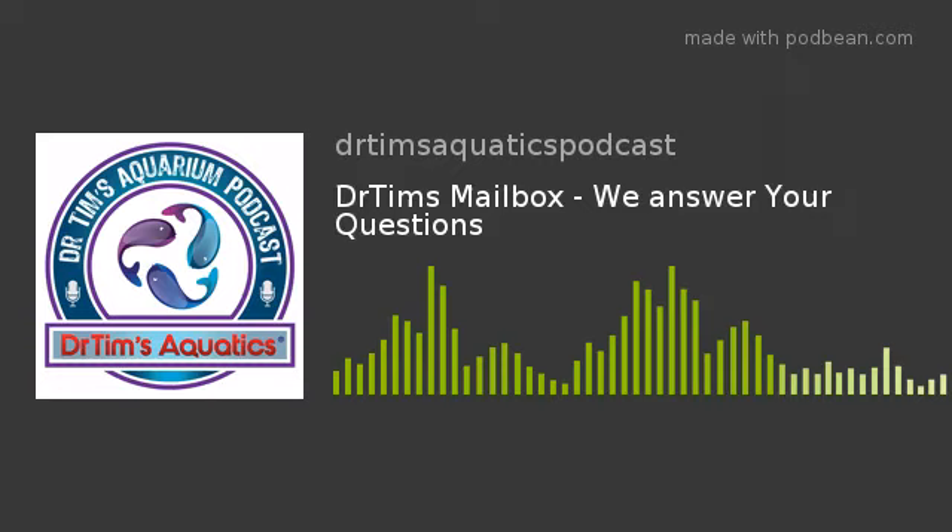Hey everybody, it's Dr. Tim and Hillary, our social media coordinator. Today in this podcast we're going to open up the email box, Facebook, and all the other social media and answer questions that we get all the time. This is the first one of these that we've done, but maybe we can make it a regular thing because we do get a lot of questions and a lot of them are very similar.